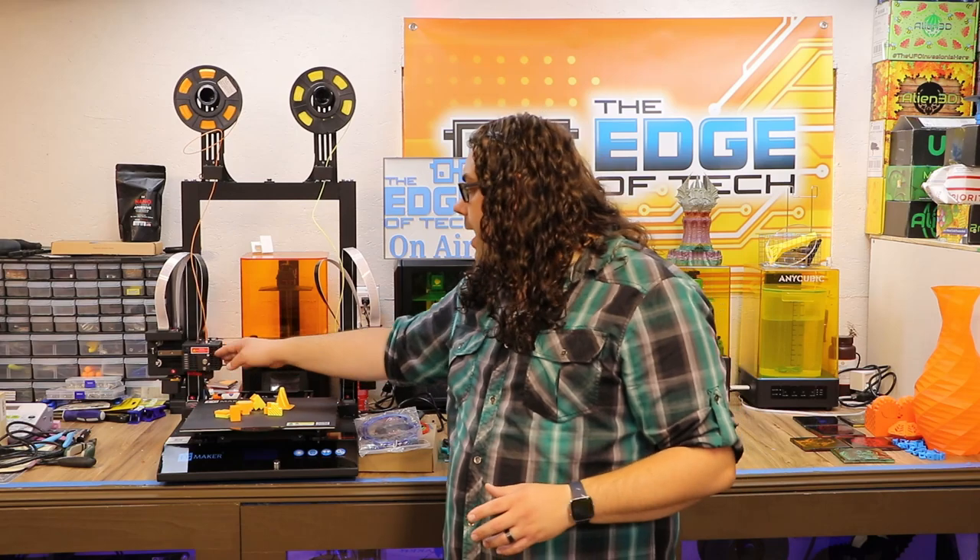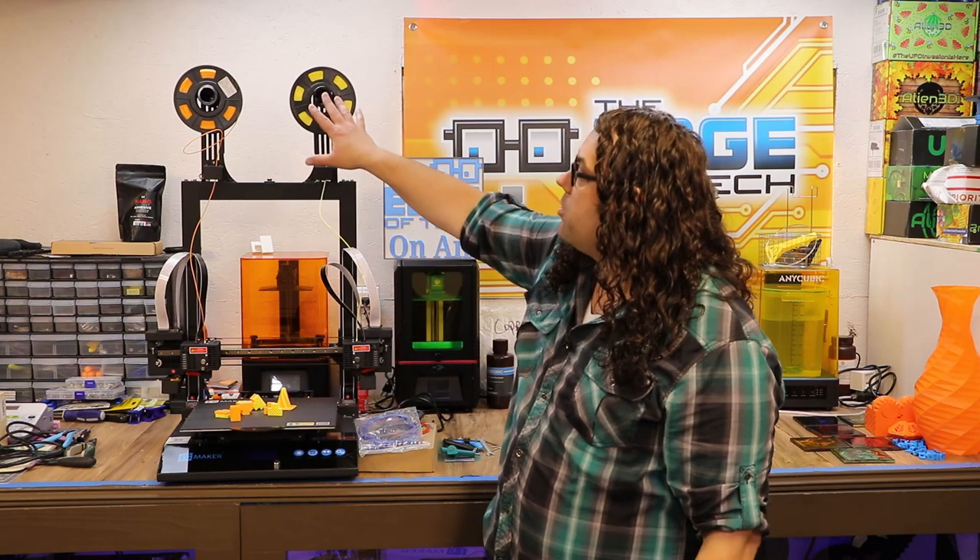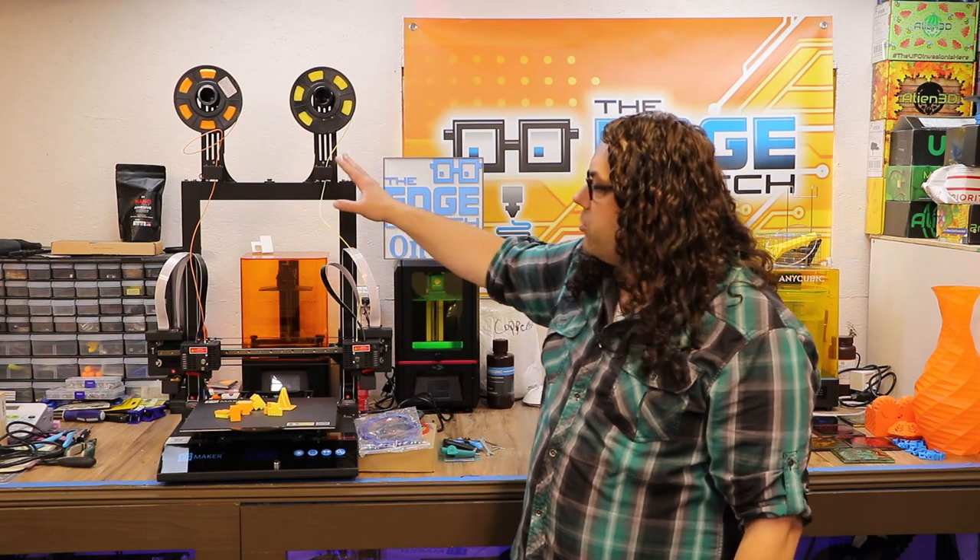Another thing I really like about the JG Maker Artist D is that it has an industrial linear rail on your X-axis. A lot of people love linear rails and some don't, but this thing is strong and sturdy and it's gonna hold up and hopefully provide great prints for a long time. We also have both spools up top with filament run-out sensors on them, which is really cool.